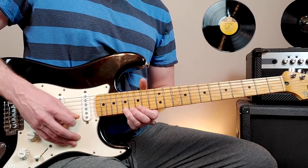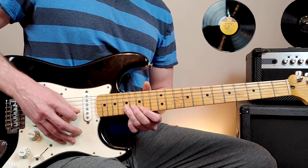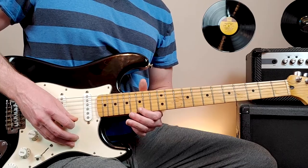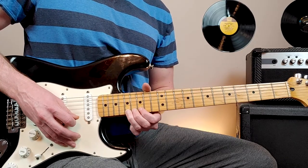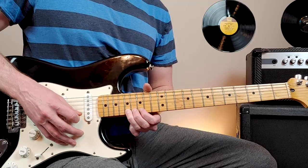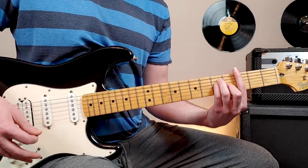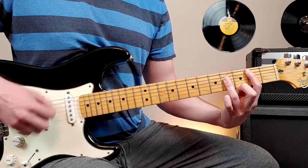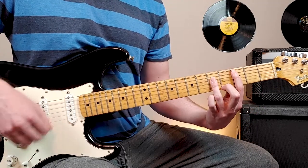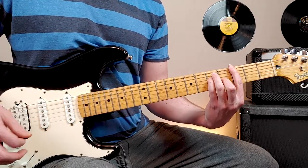So we'll bend 17th fret full step, release, pick 17th fret, 15th fret — that's all in the first string. Then we do 17, 15, 17th of the second, and then back to 15th of the first and repeat. Don't forget that's all being played over the chorus chords. Then the very last time through, we'll end on that G major chord.